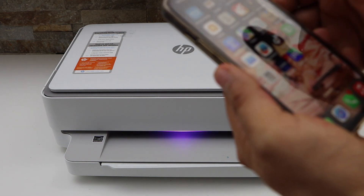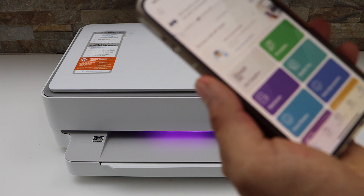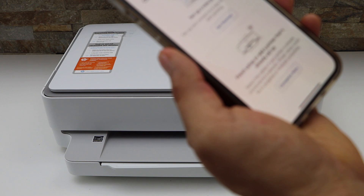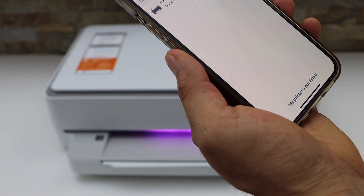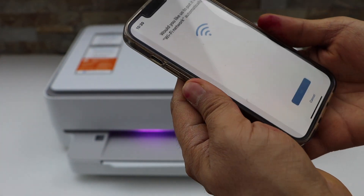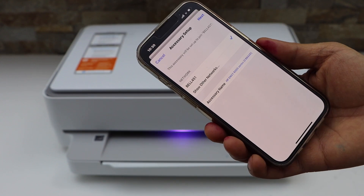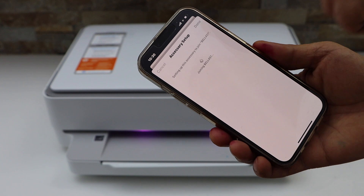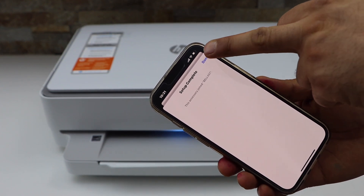Now go to your iPhone and open the HP Smart app — you can download it from the App Store. Click the plus button on the top, then click on 'Setup a New Printer' and get started. It will display the HP NY6 Triple Zero Series — select it and click Continue. It will connect with your Wi-Fi network and the setup is complete. Click Done.